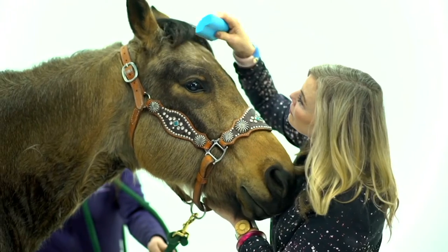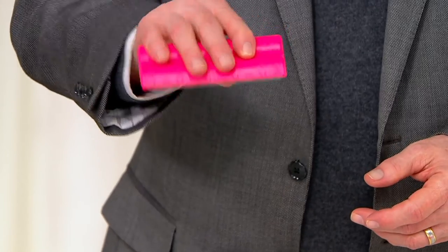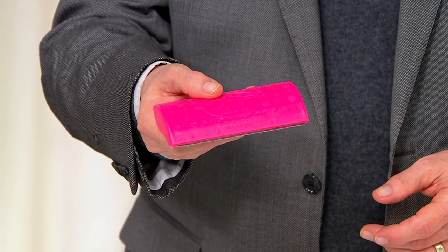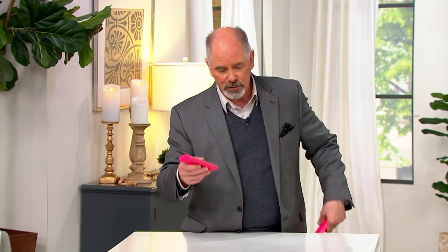My wife and I both ride horses, and I can use this on every square inch of that horse. This is their bigger version — they had smaller ones that we did before, but the bigger ones are just easier to grip and easier to work with. So take advantage of it. You're getting them individually at that price, and I've got two of them out here, but it's an individual price tag.